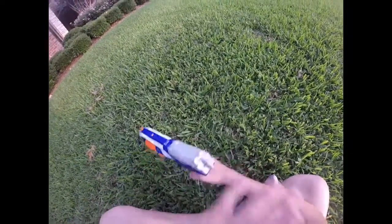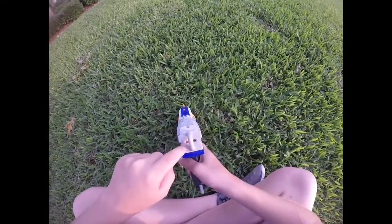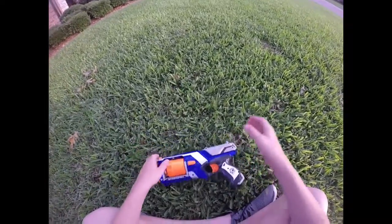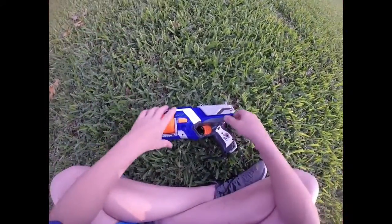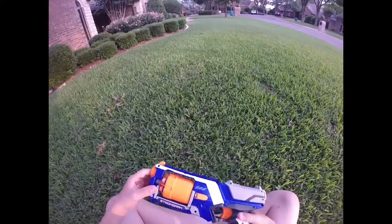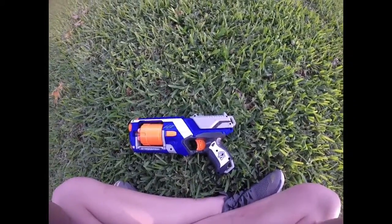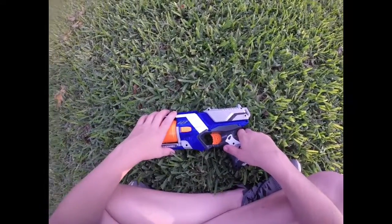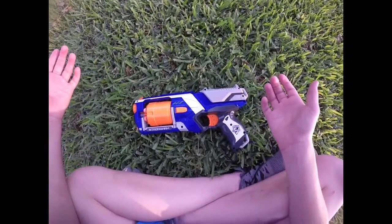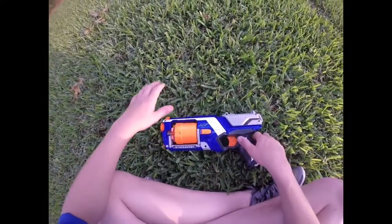This is your priming handle — to prime, you pull it back. There are little ridges where you're supposed to grip to prime. There's a priming indicator: if it's orange, you're primed. A lot of my friends have been leaving blasters primed, and that priming bar means a spring is compressed back there. That is horribly bad for a blaster — leaving it primed compresses the spring so much that it has no power left.